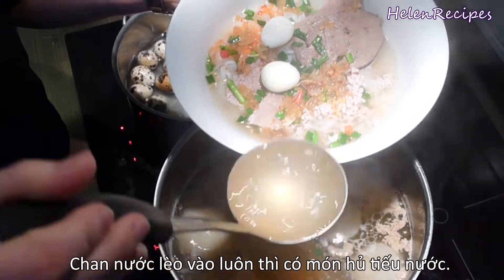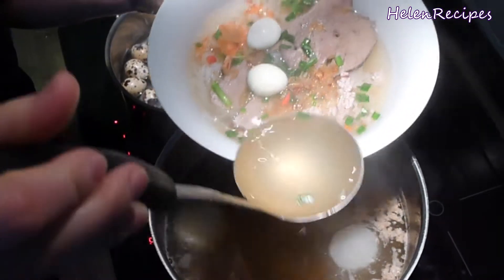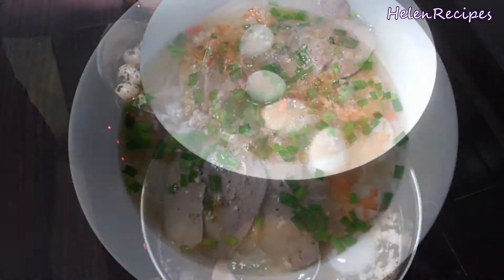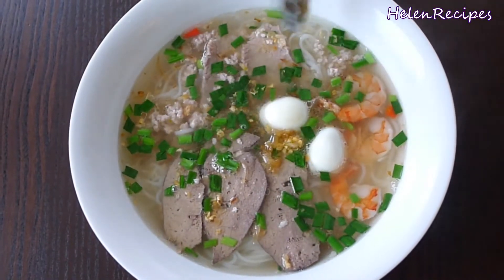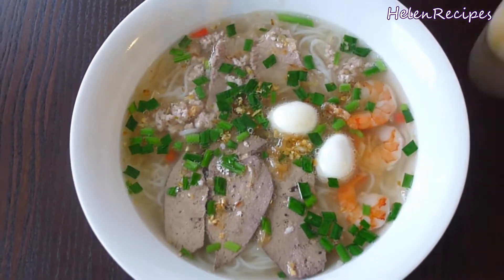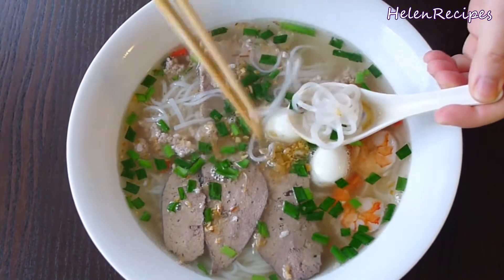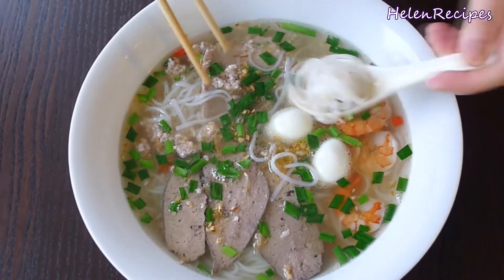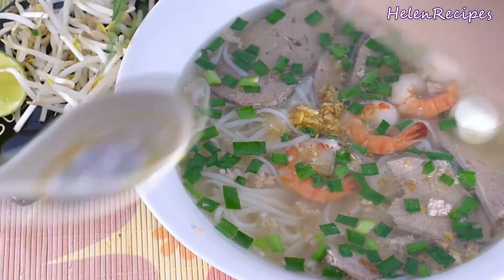For the noodle soup version, just pour the hot soup over. You can add more of the toppings — garlic, shallots, radish — as you like. Oh gosh, this is just a bowl of blissfulness. Enjoy the clear yet flavorful broth, the chewy noodle — all the floating toppings just make this dish look so tempting.